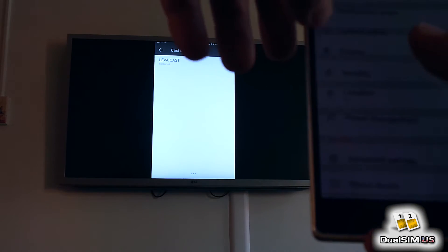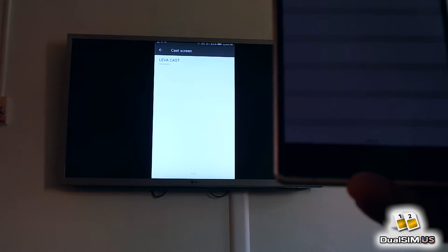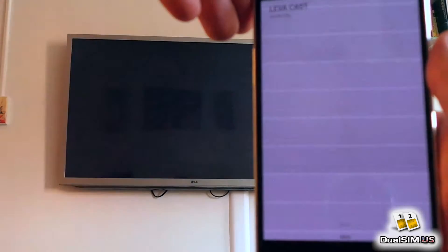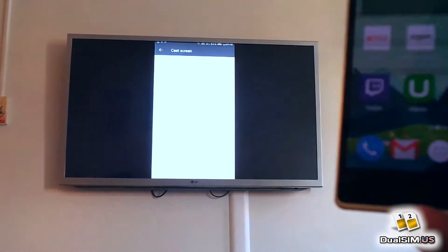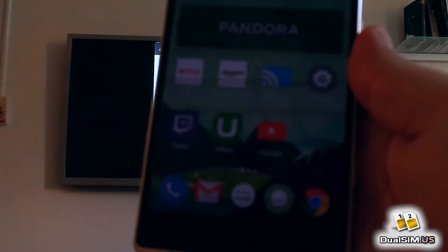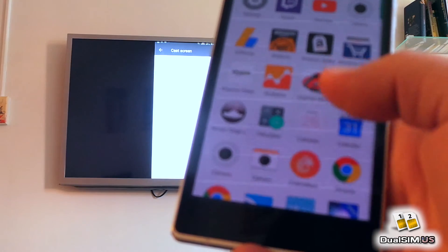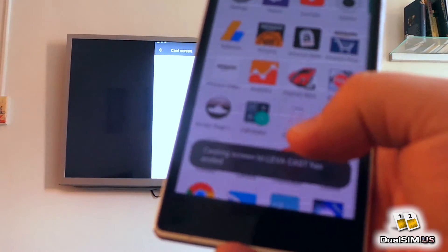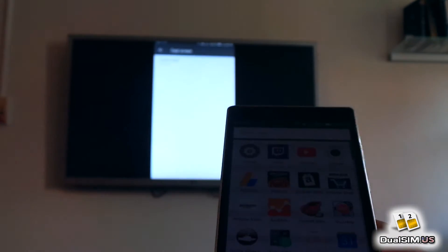Let me try this again — this takes a couple of seconds. Screen mirroring: you see the first image, but after that nothing happens. You can see there on the TV is that settings screen, and on my phone it is my app drawer now. Soon you will see a message that casting screen has ended. This is basically the problem with it.